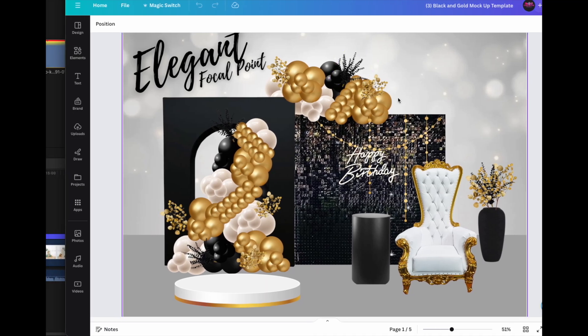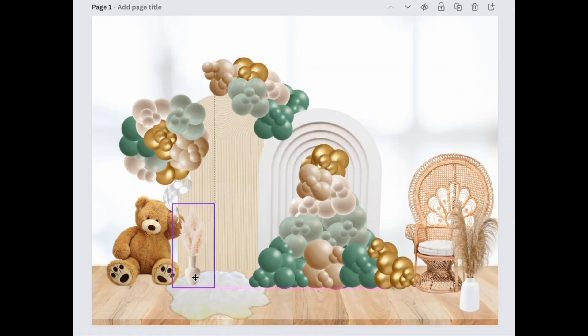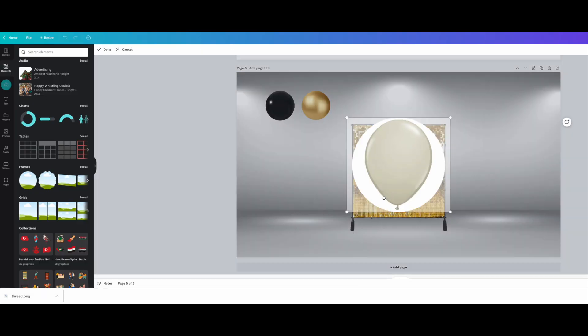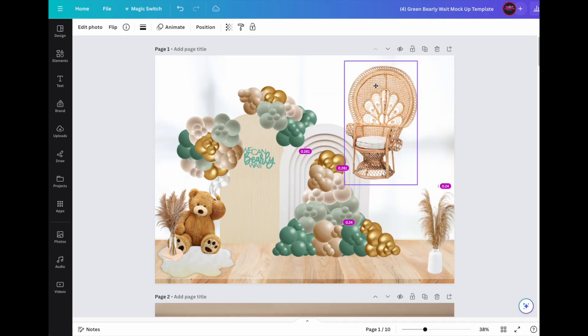If you watch my channel because you like learning how to make these really popular Canva balloon mock-ups, or you've watched a few times and still had a little bit of trouble, or maybe it just took way too long — some of these mock-ups can take a few hours — then you clicked on the right video because this one is for you.